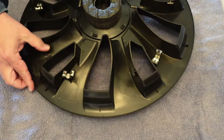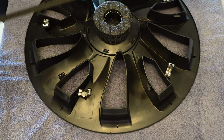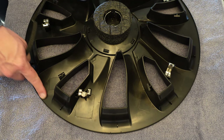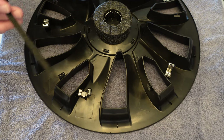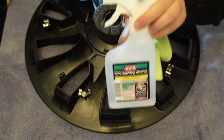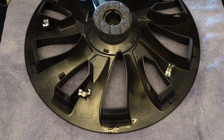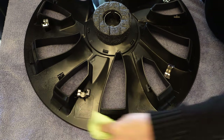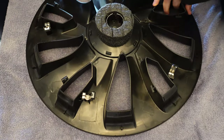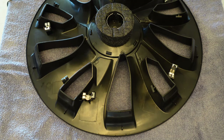The first thing we have to do is prep the surface. They gave us this rubber strip that's going to go around the edge of the wheel cover. It's got this lip that's going to go around the rim and protect the rim from any scratches. I'm going to spray a little alcohol on it and wipe it off just to make sure we don't have any oils or residue from manufacturing on it.